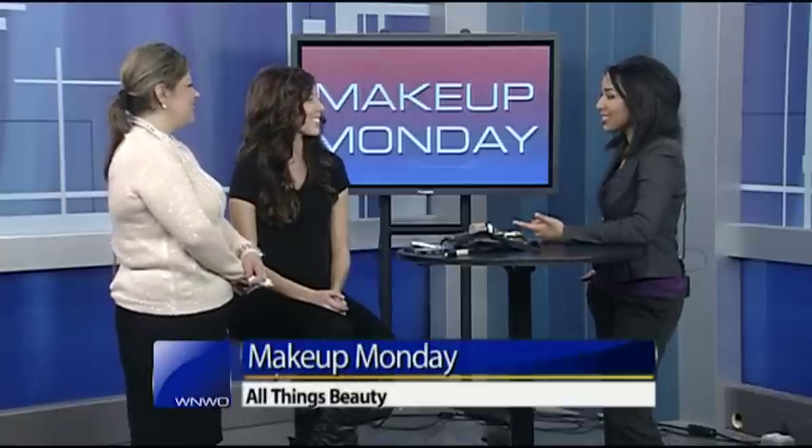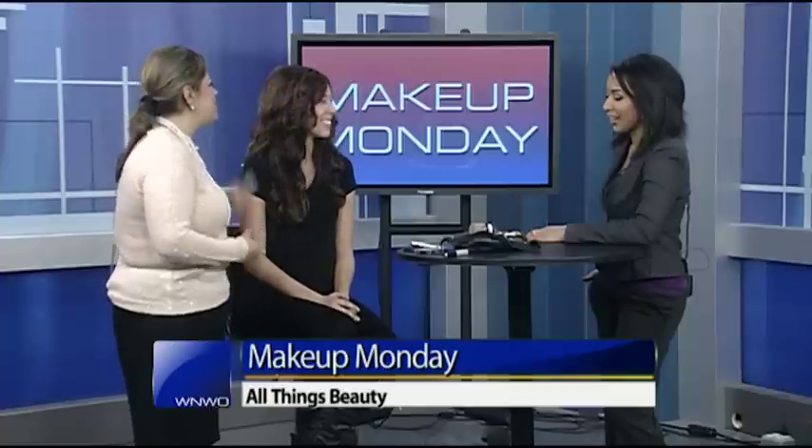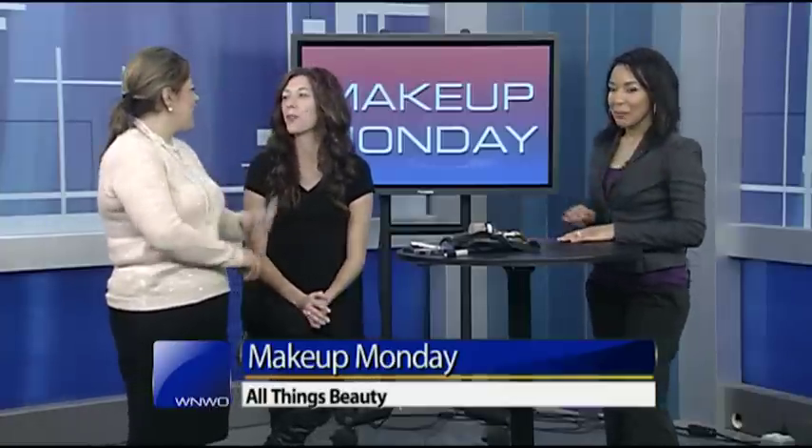We're talking all things Victoria's Secret Fashion Show. Natalie Parecki is here this morning. We also have our beautiful model Tristan. Isn't she gorgeous? She looks like she could be on the Victoria's Secret runway. You picked the perfect model to showcase some fabulous looks, because who doesn't want to be a Victoria's Secret Angel?